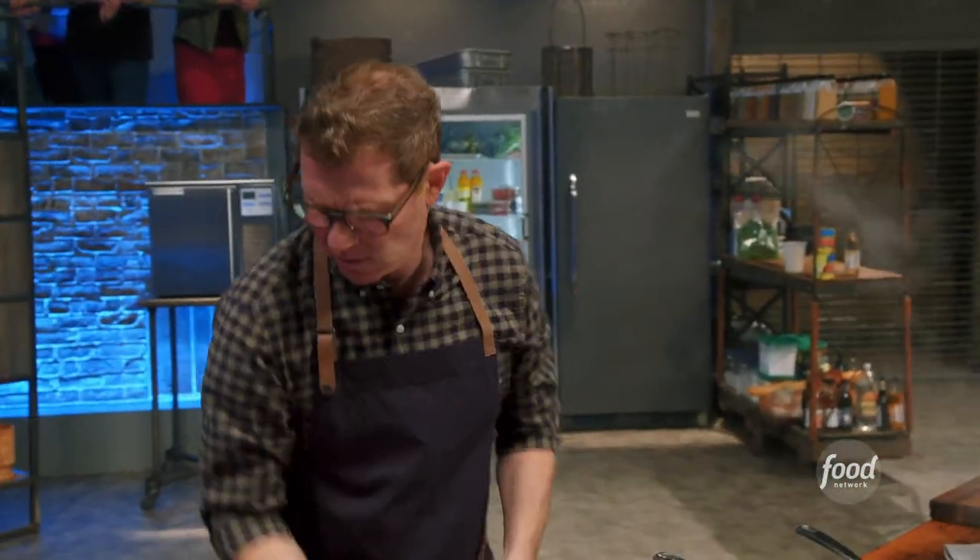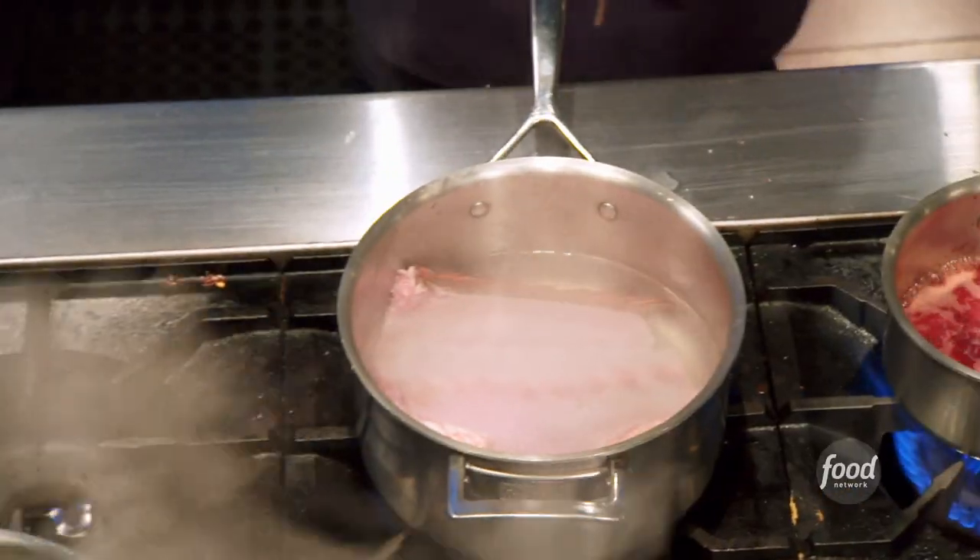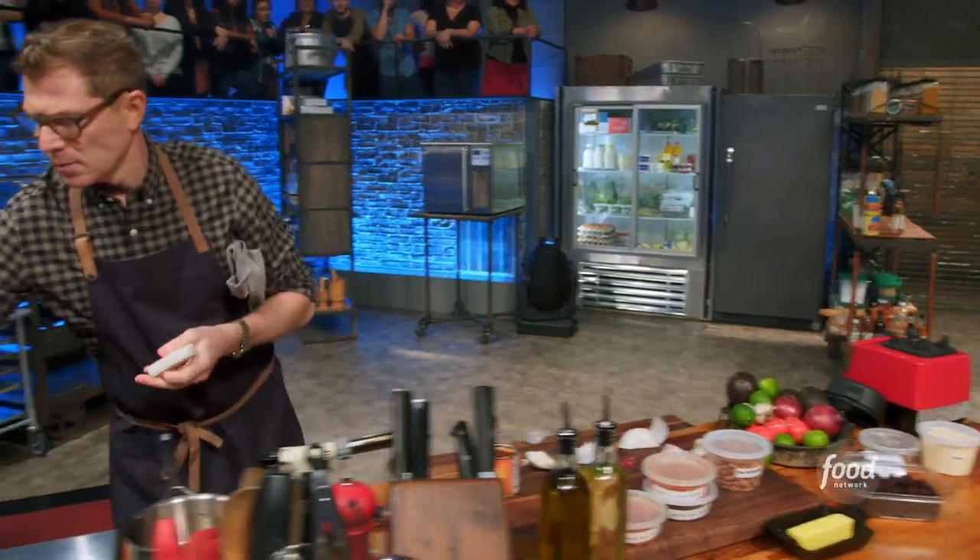Then I have some whole red snapper. It's a flaky white fish. It's sweet, and the texture of it is really terrific. I'm gonna use the bones to make a fish stock with some water, some bay leaf, some onion, and some white wine.